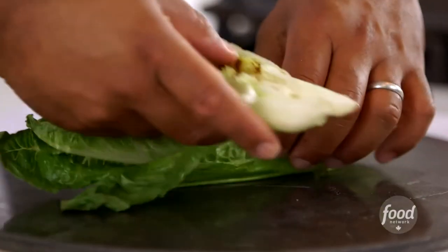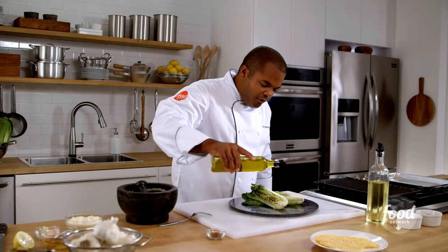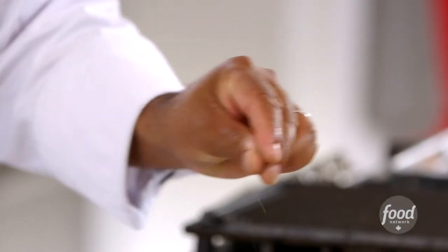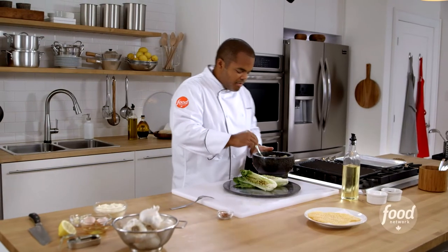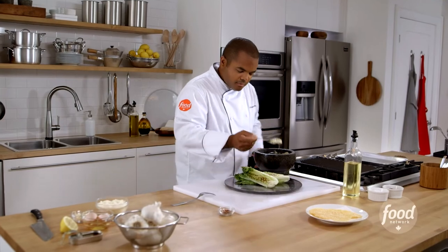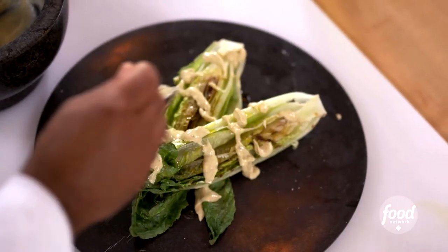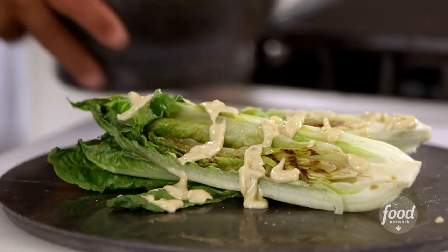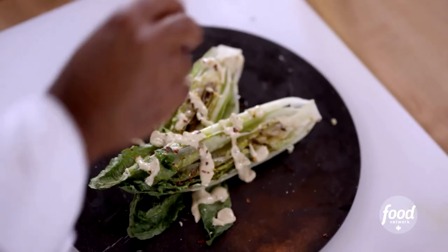Let's get our grilled romaine. Going to drizzle it lightly with a little bit of extra virgin olive oil. And like every salad, a little pinch of salt and a little pinch of pepper goes a long way — it's a good little restaurant trick. Take some of my Caesar dressing and make sure you have just enough so that every bite of your lettuce is going to have a little bit of dressing. A little touch I like to add is red chili flakes for a little bit of heat.